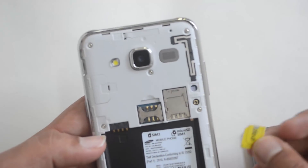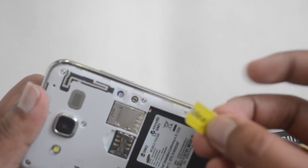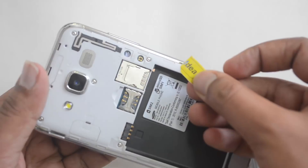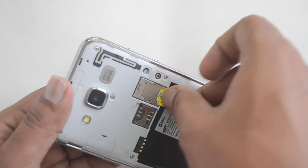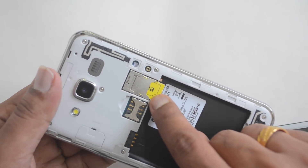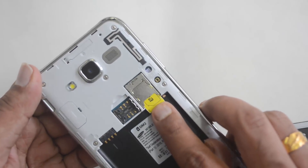We have the SIM card slot one here. You need to hold the SIM card so the chip is facing downwards, and you can see the cut on this side. Now let's push this into the slot. There is a bottom slot — that's where you need to insert the SIM card. The top slot is for the micro SD card.